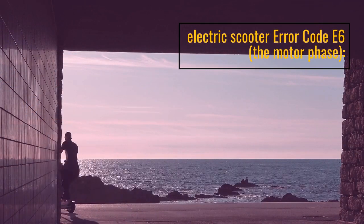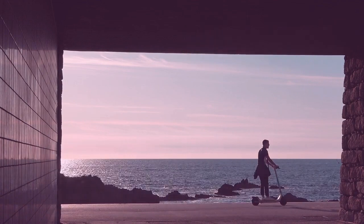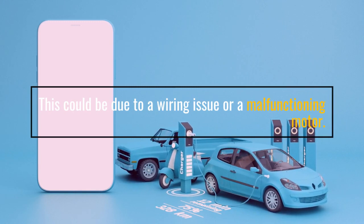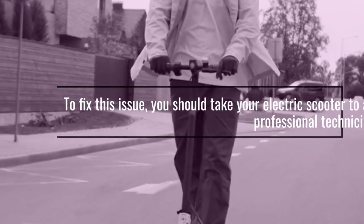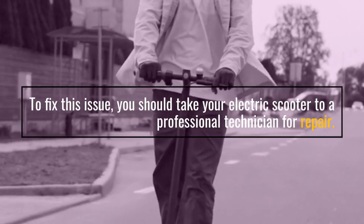Electric Scooter Error Code E6: the motor phase. This could be due to a wiring issue or a malfunctioning motor. To fix this issue, you should take your electric scooter to a professional technician for repair.